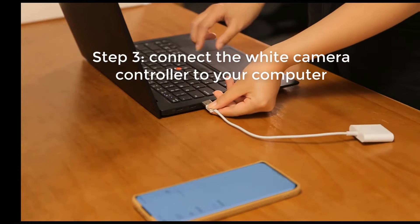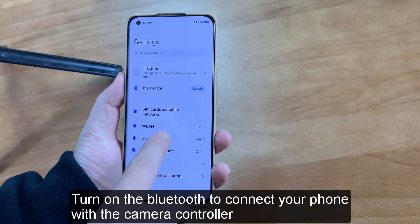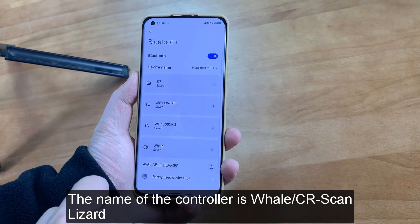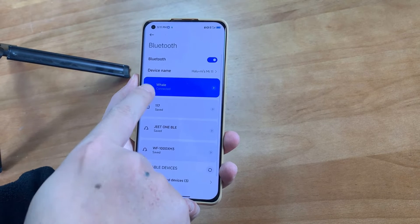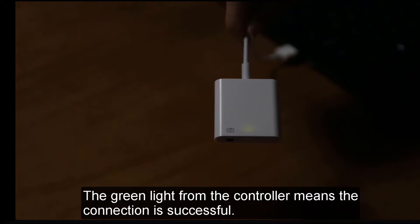Step 3: Connect the white camera controller to your computer. Turn on Bluetooth to connect your phone with the camera controller. The name of the controller is CR Scan Lizard. The green light from the controller means the connection is successful.